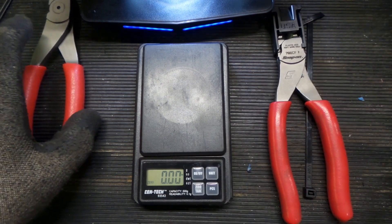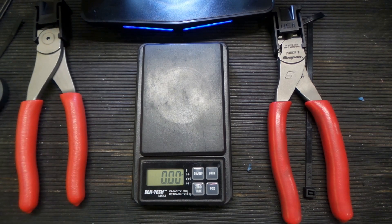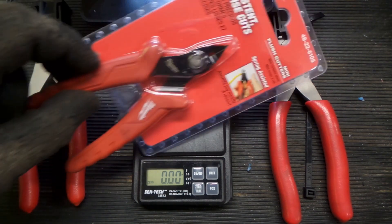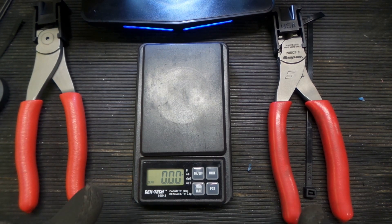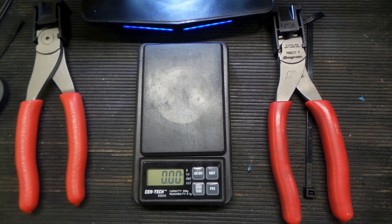Now we can look at some other flush cutters I have around the shop. I have an old Klein here, the new variant of the Klein still in the wrapper, and also the Milwaukee variant still in the wrapper — I was going to do a test just like this on those, so maybe we'll do that for the next round. I wanted to start with the big boys first. For the money, I'd go with the Icon. Hope this video was interesting!